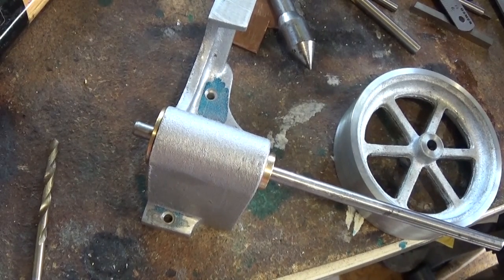Oh hi guys, welcome back to the spare room. It's Emma again, this is part nine and this is an engine build.